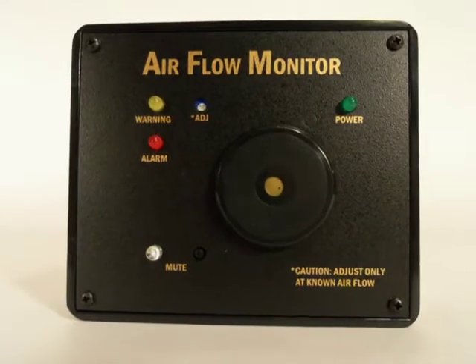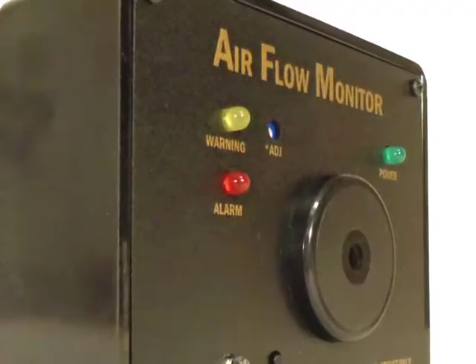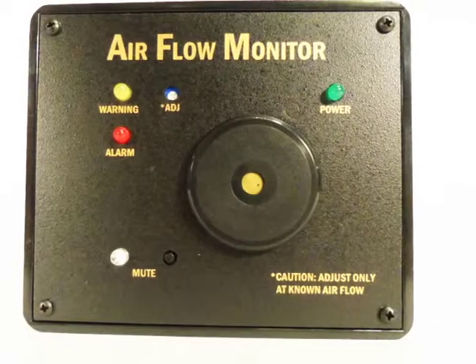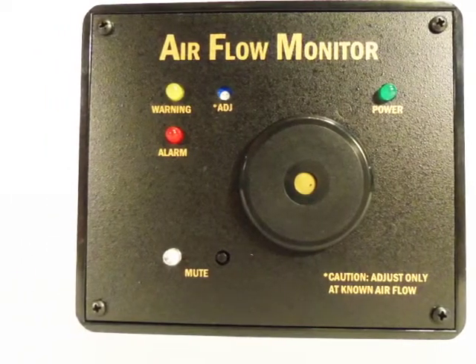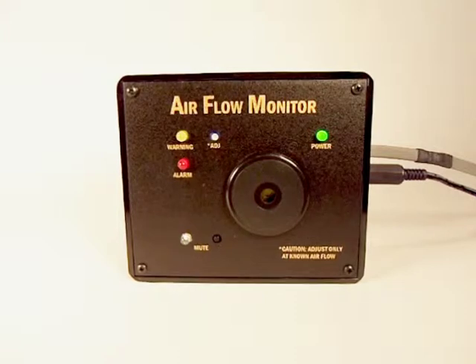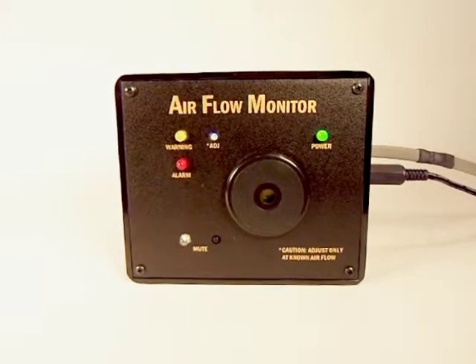Hampshire Control's Airflow Monitor is a single probe instrument that detects when the airflow rate in your duct system drops below an acceptable level, which you preset according to your application's requirements. If the monitor detects that the airflow rate in your duct system falls below your preset level, which we will call the trip point,